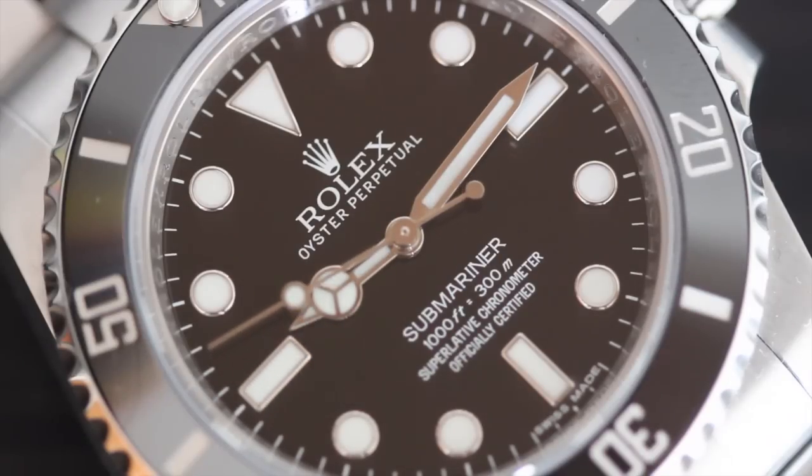There aren't a lot of frills in the Caliber 3130. It's a very accurate, very serviceable, and simple movement, but an extremely robust one that's likely going to outlast the wearer.